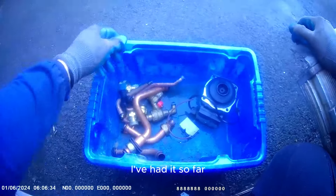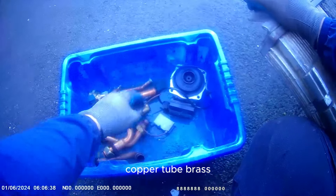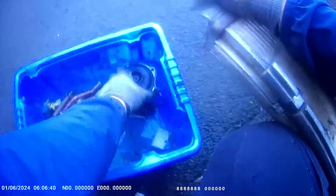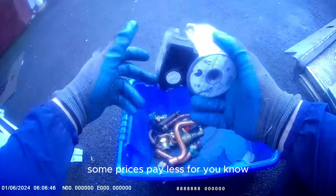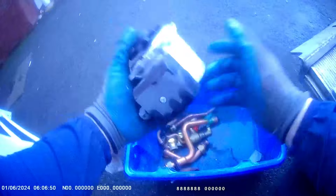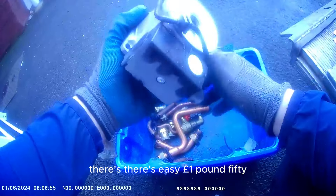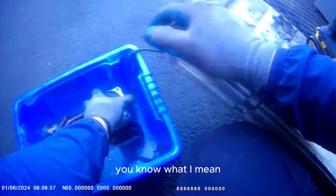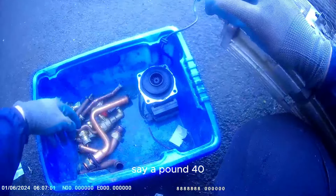This is the bits of copper and brass I've had so far. Copper tube. Brass. Motor. It all adds up - motors are 70 pence a kilo. Some places pay that but you've got to shop around a bit. That's 70 pence per kilo. There's 2 kg there - easy a pound, pound 50. Say about a pound 40. All your copper here.